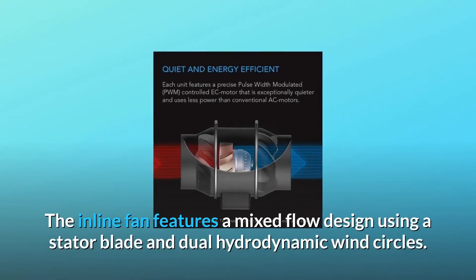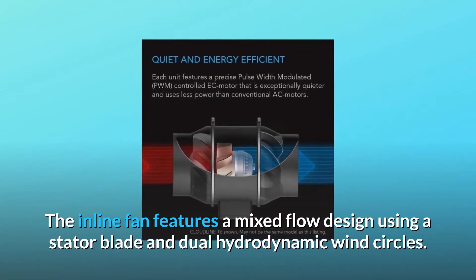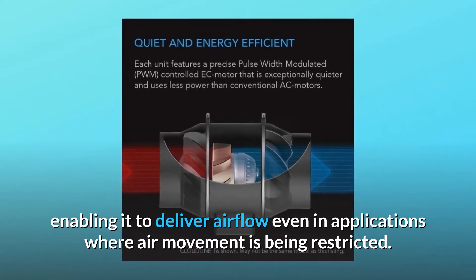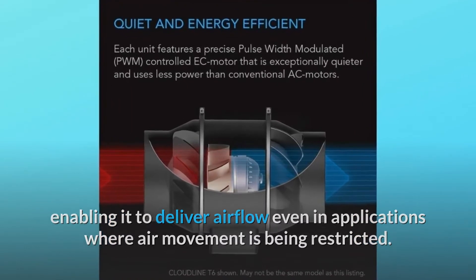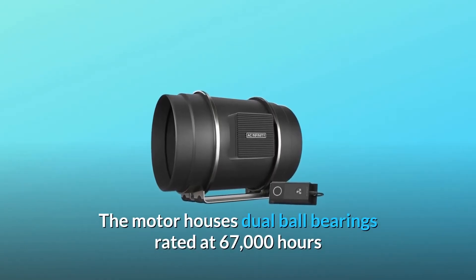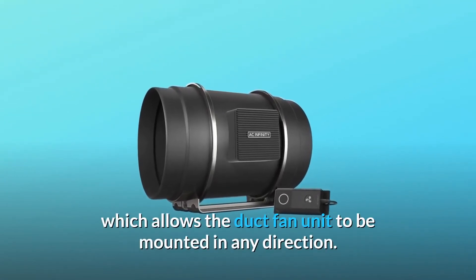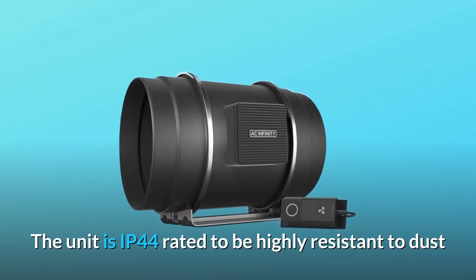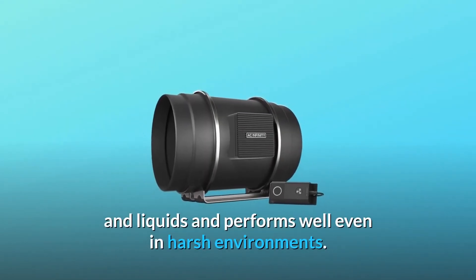The inline fan features a mixed flow design using a stator blade and dual hydrodynamic wind circles, giving it a high static pressure rating and enabling it to deliver airflow even in applications where air movement is restricted. The motor houses dual ball bearings rated at 67,000 hours, which allows the duct fan unit to be mounted in any direction. The unit is IP44 rated to be highly resistant to dust and liquids and performs well even in harsh environments.